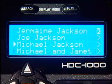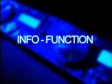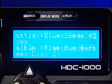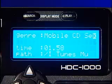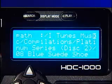Still not sure about a track you wish to load? No problem! With Cortex's info function, you can see all of the attributes related to the track you have selected, including artist, title, album, genre, even time and drive path information.